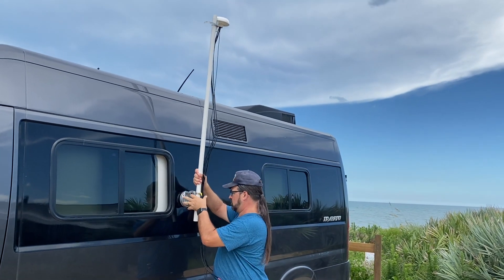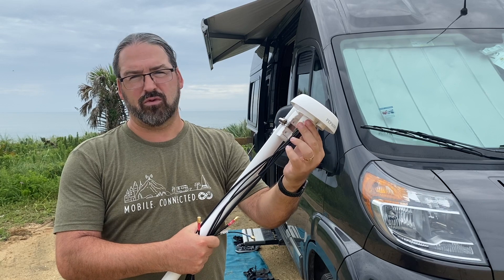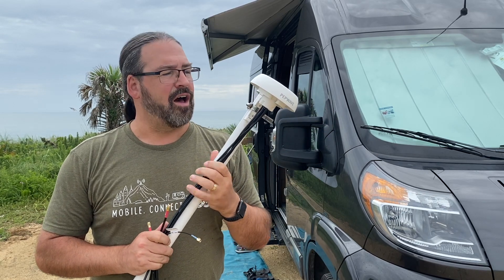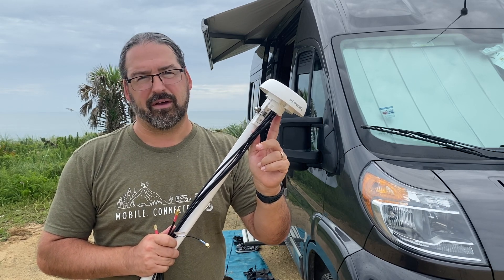If you want a more permanent installation, it's actually got a spigot mount. This plastic spigot and a big screw can let this mount through the roof of a vehicle, but it does require a pretty sizable hole onto whatever you're mounting it on if you're using the spigot mount style.